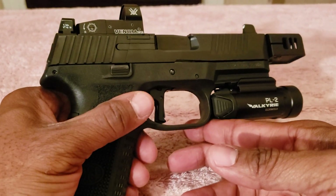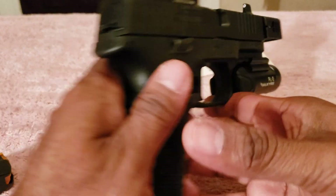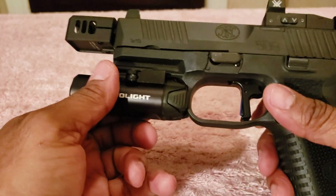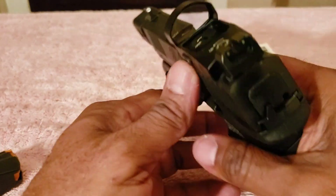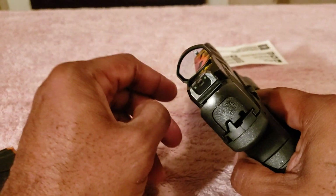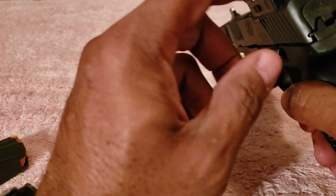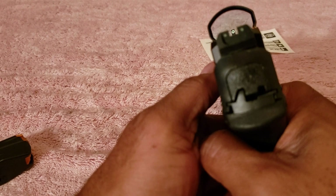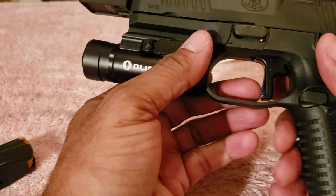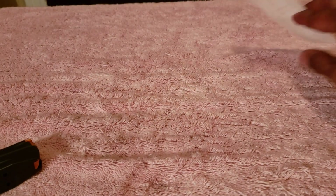This firearm already had roughly 300 rounds in its stock condition. I just put in a good 100 rounds today, since I just picked it up from my dealer — it came back from Apex via FFL transfer. I forgot to turn the Vortex Venom on, but with that fiber optic front sight and night sights in the back, it made for a great sight picture. I didn't realize the dot was off until roughly five rounds in, then turned it on and it worked out really great.